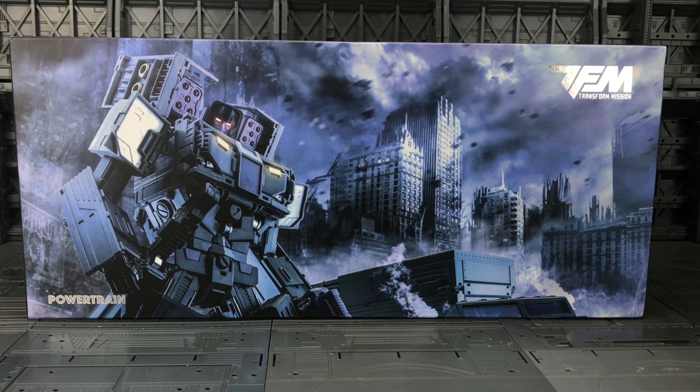Hello everybody and welcome to another Transformers third party review. In today's video I'm taking a look at my very first figure from Transformission. This is their Powertrain — basically an IDW inspired masterpiece size version of Menasor. I've seen a lot of guys getting all of the limbs for him and I saw it on Oh My Primus and I wanted it.